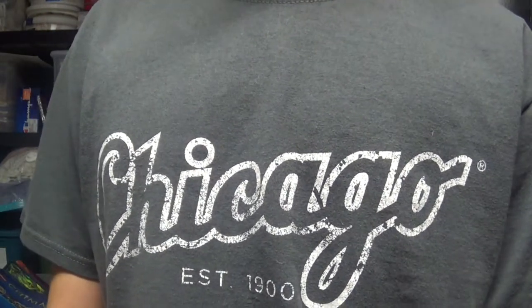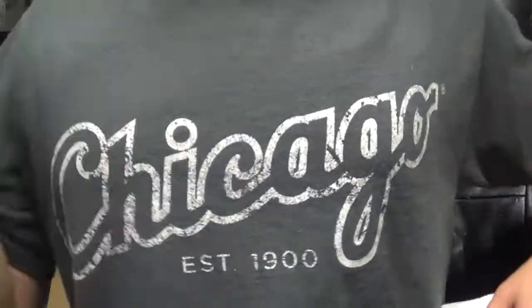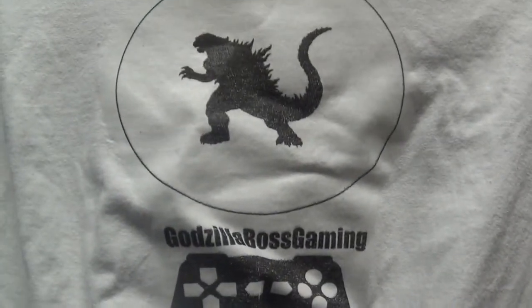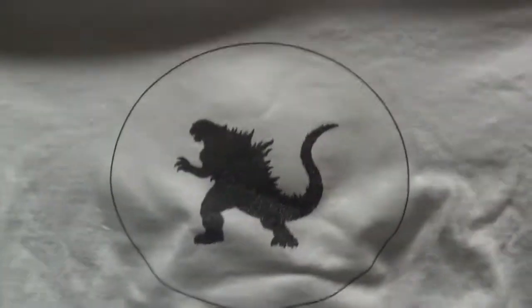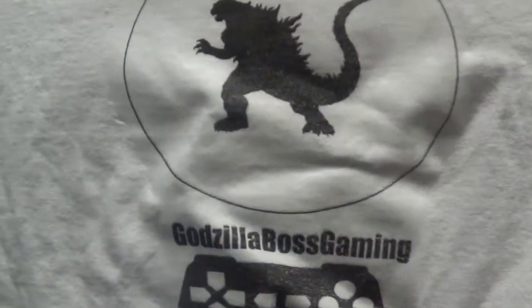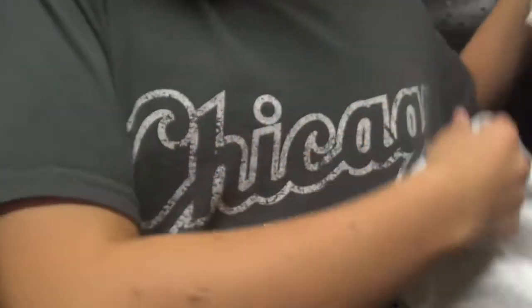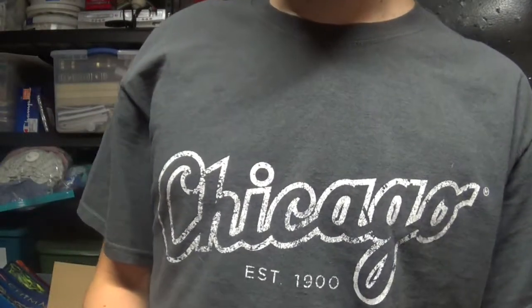But anyway, hope you're enjoying Kaiju Week. I'll be at G-Fest, and at least one of the days I will be wearing this — it says Godzilla Boss Gaming, it's a white shirt. And you'll probably recognize my voice. It says Godzilla Boss Gaming right there, so that should help.